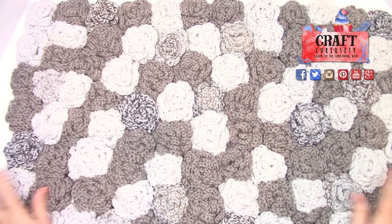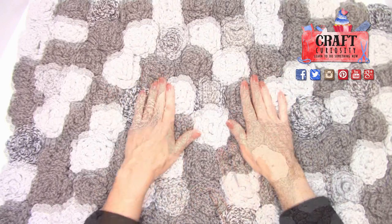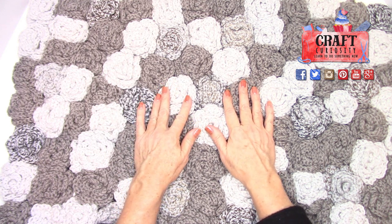This came out really great — I'm super happy with the rug. It's so comfortable to walk on, and I'm going to enjoy this. I hope that you enjoyed this too and I hope you make one for yourself.